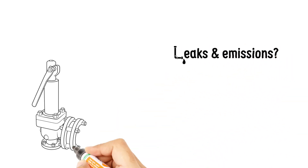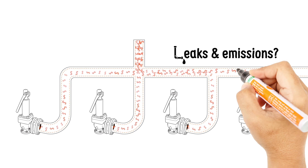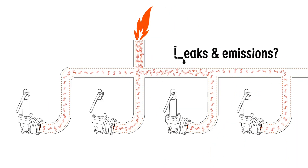High operating pressure or a damaged seat can cause a direct spring valve to leak, resulting in unwanted emissions and costly product loss.